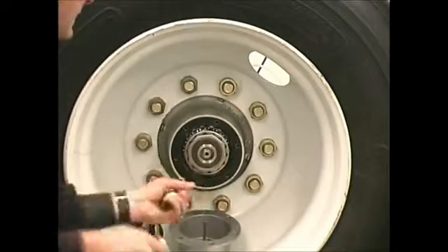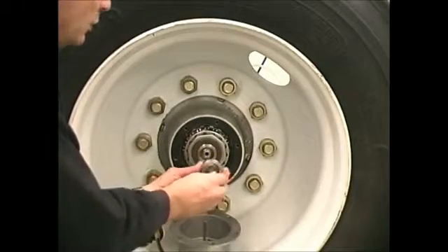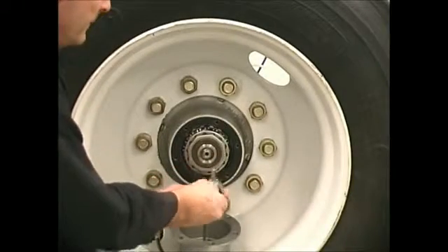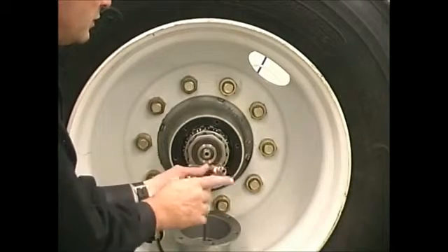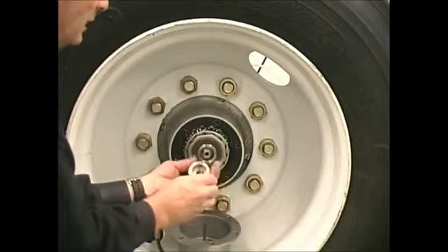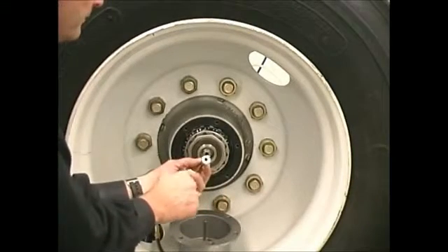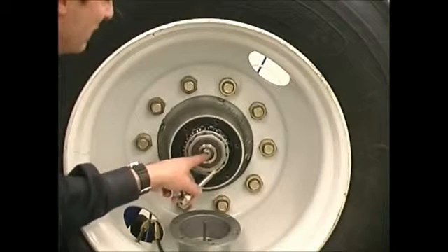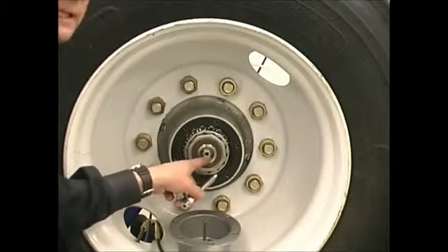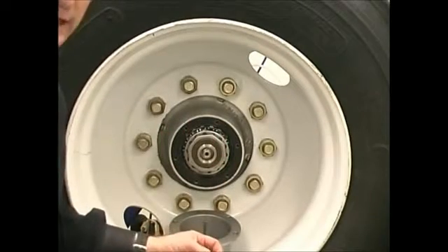So my next thing is to inspect my stator. The stator threads into the axle plug. There are two places it can leak: one at the thread where it gets threaded into the axle plug, and the second is at the seal. So what I'm going to do is inspect my seal, remove my stator, and replace it with another stator.